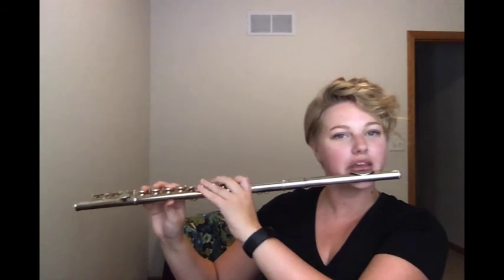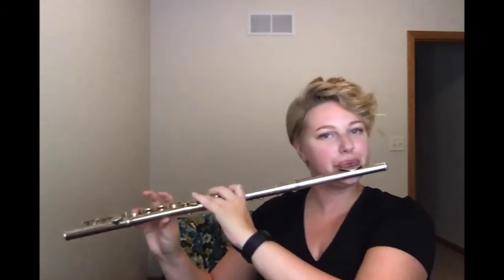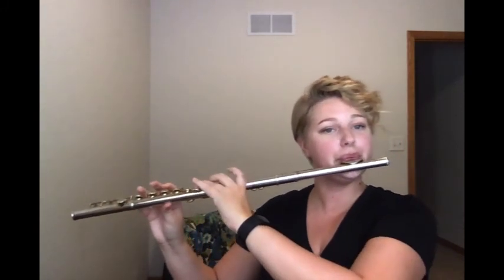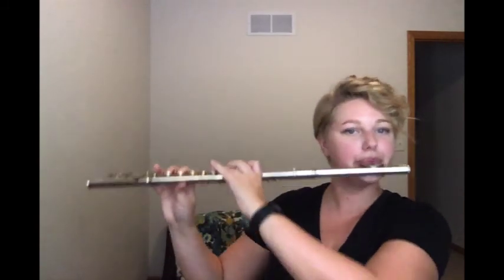The flute can also be a whimsical instrument and can play quick notes. Some things to consider when choosing an instrument and considering the flute: flutes are not a girl or boy instrument. Anybody can play the flute.